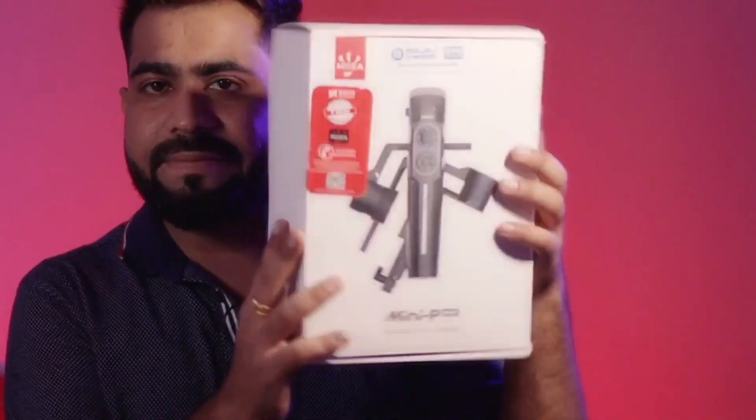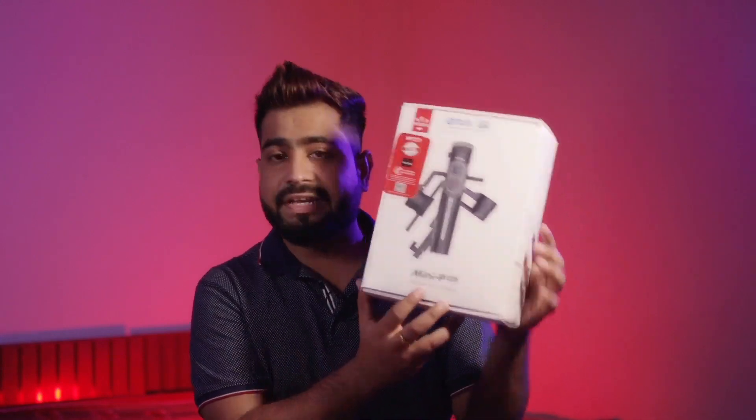When you purchase it, you'll see this type of box. Inside the box, you'll find the Mini P-Max — it's a foldable 3-in-1 gimbal. When you unbox it, you get a clamp, the foldable gimbal itself, good quality paperwork, and if you purchase from the Indian official website, you'll get a warranty. You also get a Type-C cable to charge it.